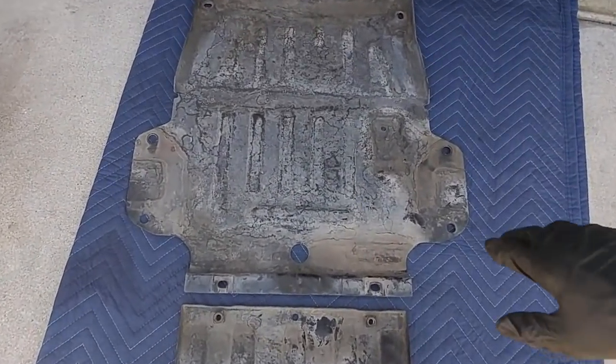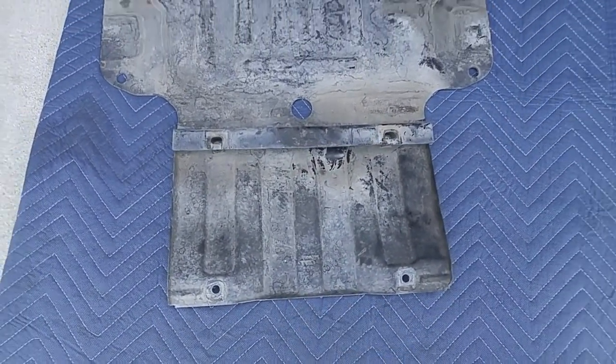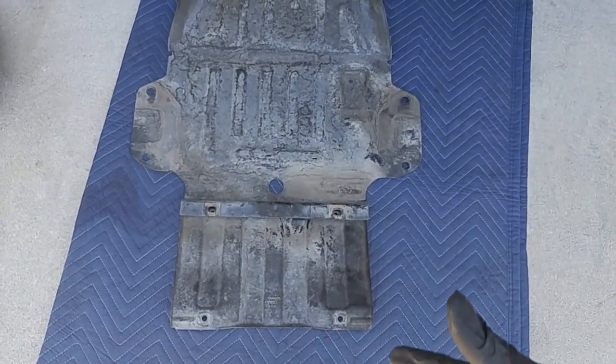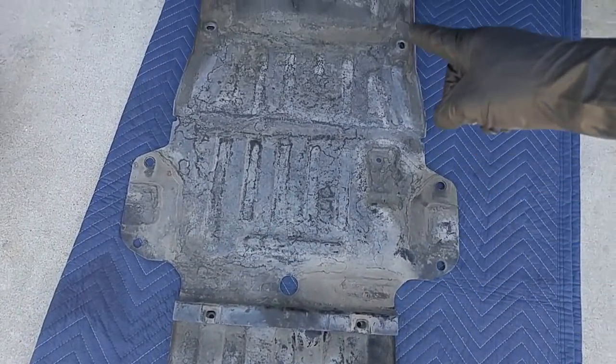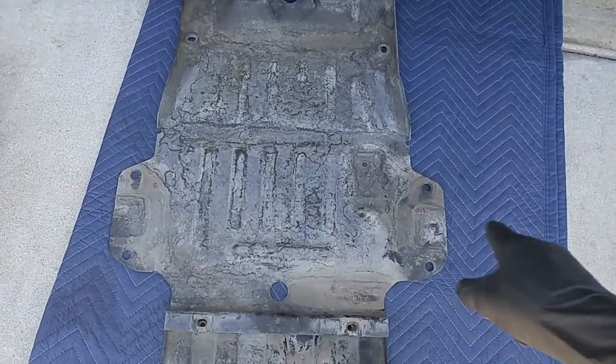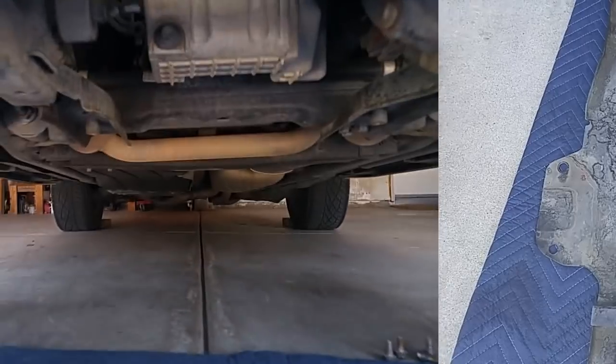Here are the two skid plates — this is the first one I took off, and this is the second one. This is how they look when they're fastened under the car. This thing is roughly two and a half feet by two feet and weighs, like I say, 20 to 30 pounds.